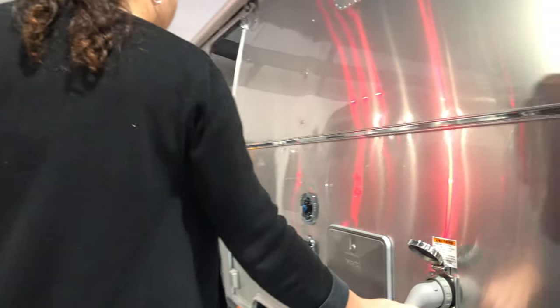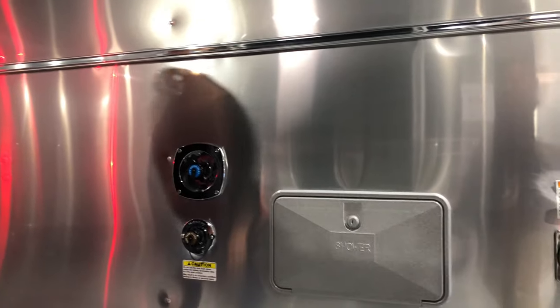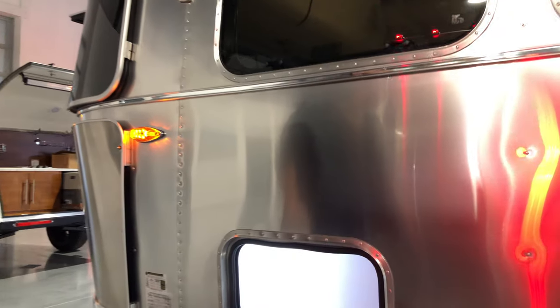50-amp short cable power and a backwash exterior shower, just like on the International. Cable TV/antenna hookup, hot water hookup, and then another front hatch, just like we have on the Serenity.